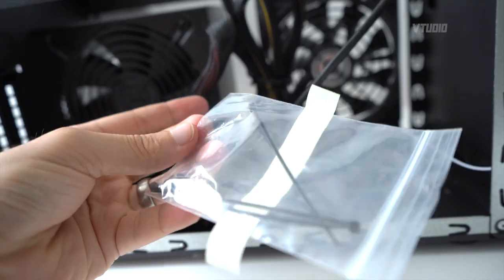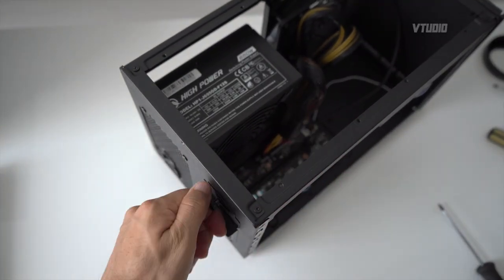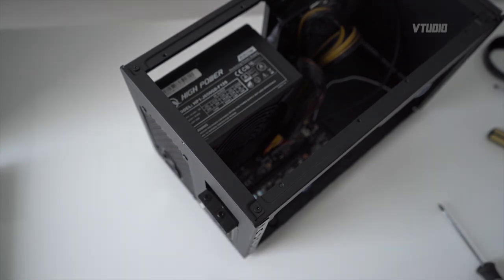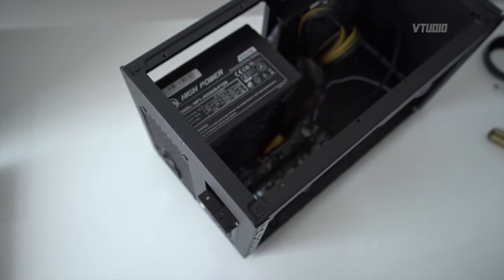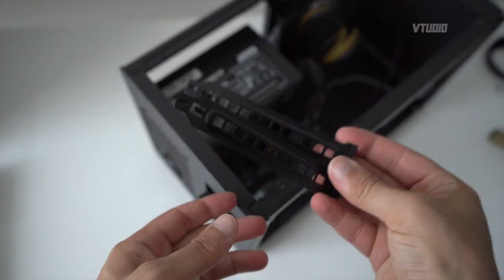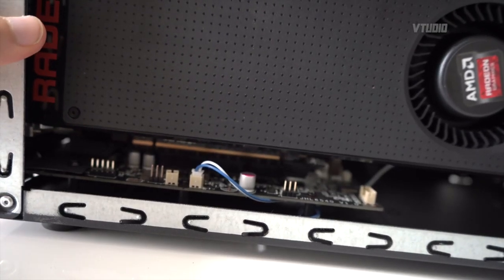Inside you also get cable ties and a screw for your GPU. With the case off, remove the thumb screw covering the back plate, then remove the PCIe back plate screws. Remove the two back plates, align the GPU onto the PCIe slot, and push it down.